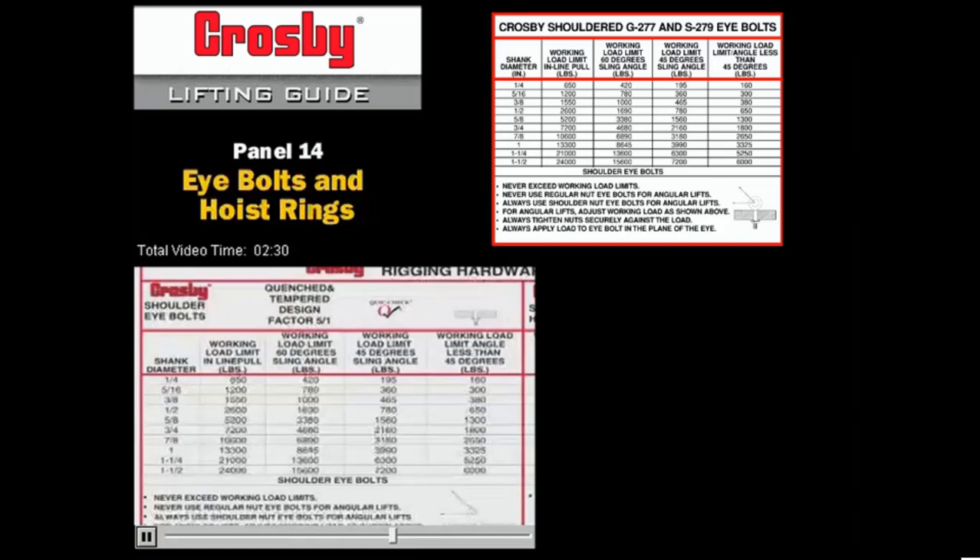Referring to the lifting guide, you will notice four columns showing the rated capacity of Crosby shoulder eye bolts at various horizontal angles. Crosby shoulder eye bolts have a catalog rating based on inline loading. As side loading occurs on the eye bolts, they must be down rated. The smaller the horizontal angle, the greater the reduction in the working load limit.